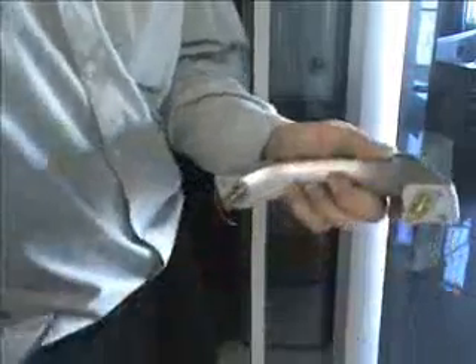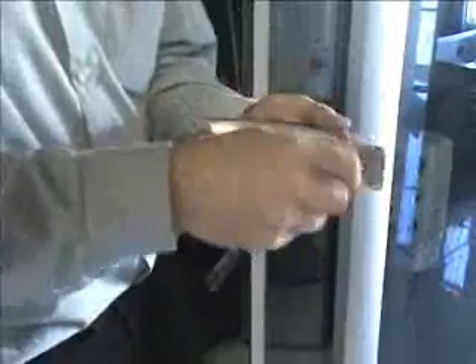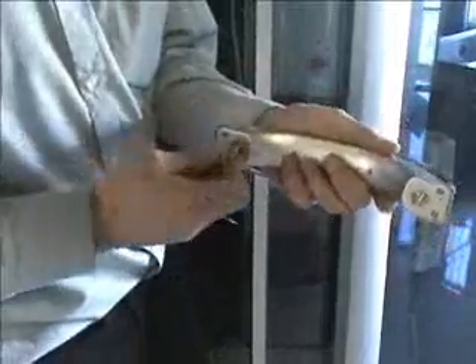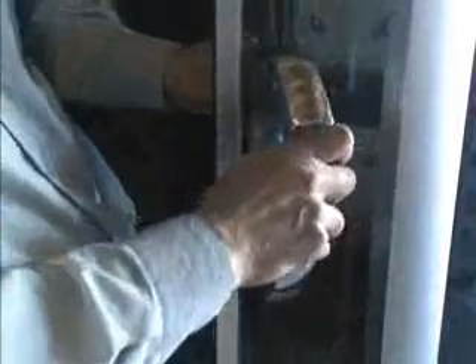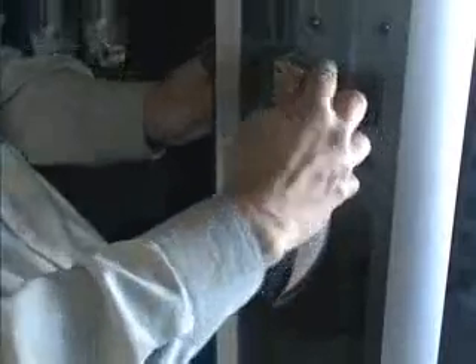To fit the door handles, unscrew the sides and pull apart. Unscrew the fittings and fit to the shower door. Redo the fittings and attach the other side of the handle before tightening the side screws again.